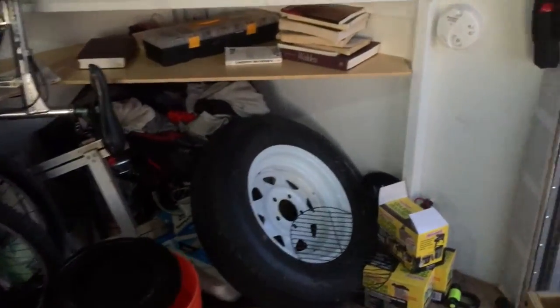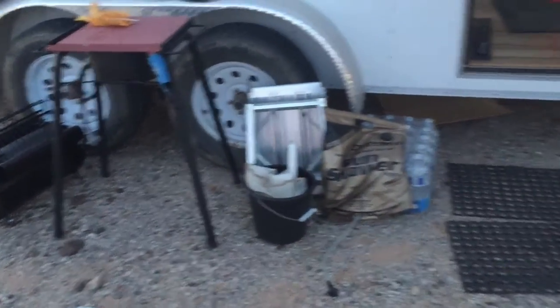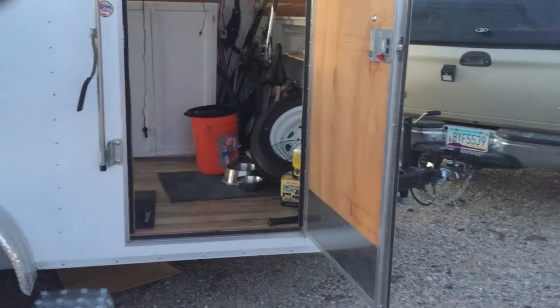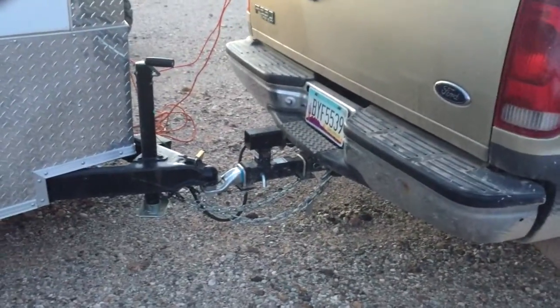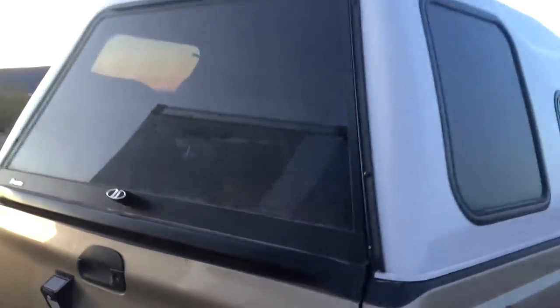Inside, all the stuff just stays where it is. Pretty much all we had to do was pull out a couple of big things from the front so we could easily walk in from the door when the back drop-down door is closed. We're still connected, so we just looked for a spot that was pretty level, and then we just pull power.